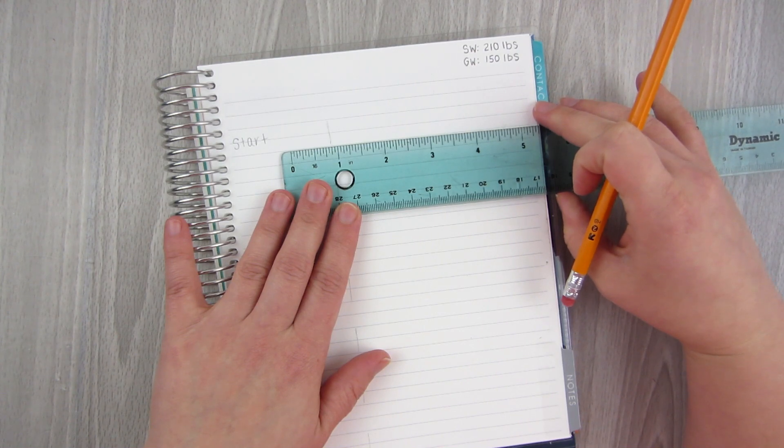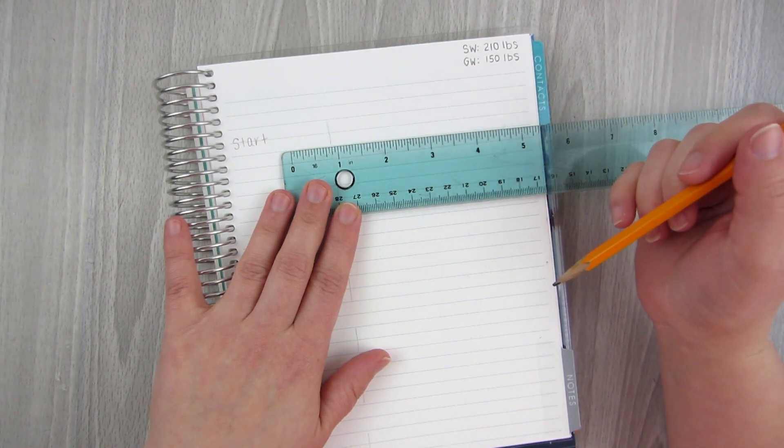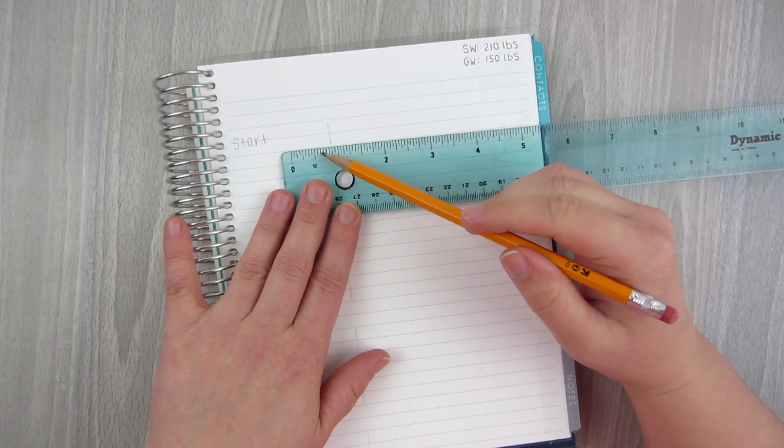Doing a half a pound per mark would put me at 10 pounds per line, which is what I don't want. So let's do a little bit more.